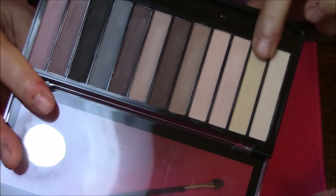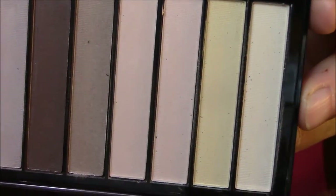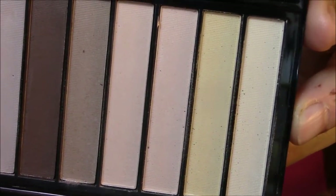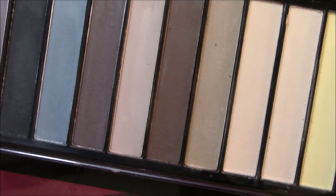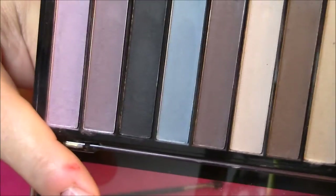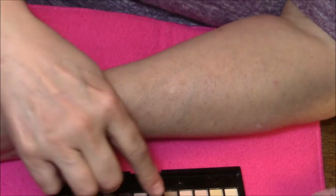These first four colors you cannot see on my skin at all, so I am not even going to bother swatching them. They are so skin-toned that you cannot see them whatsoever, and same with this color. I am just going to do the darker colors. The color is just not there — it doesn't give good color payoff on any of the colors.